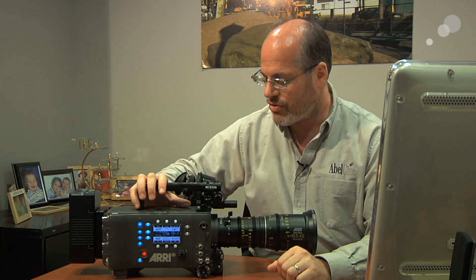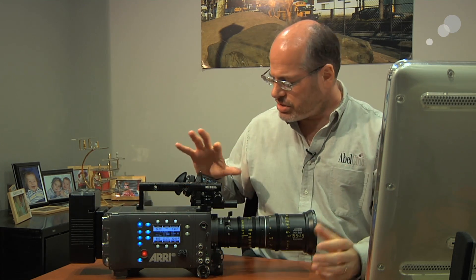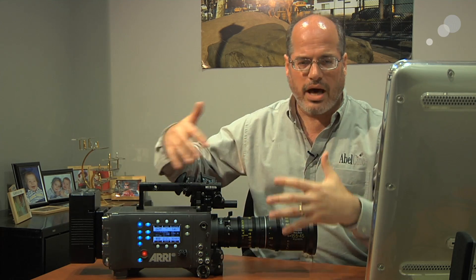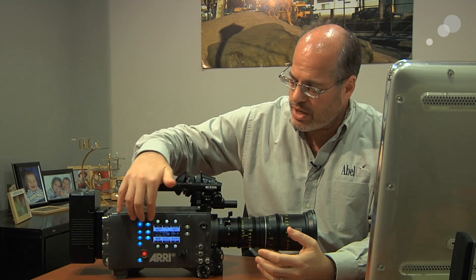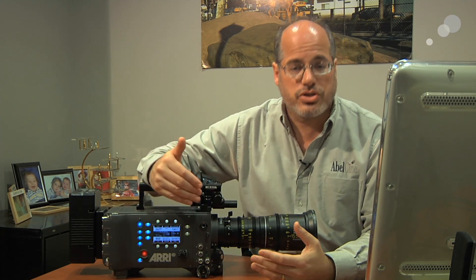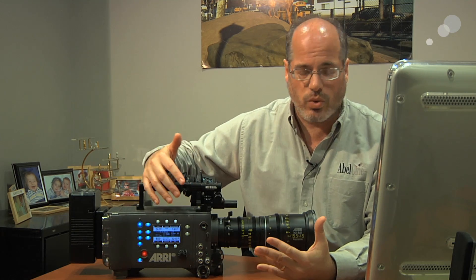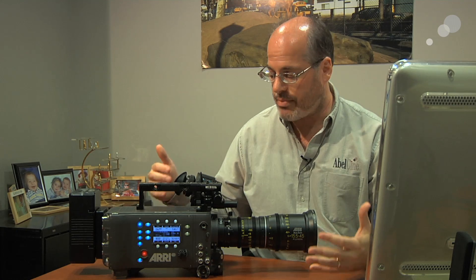That's a very comforting thing — that ARRI build quality. There's also the way you interface with the camera. The color viewfinder provides a really high quality image; you can judge the image out of it and know what you're getting. All the controls are laid out in a very comfortable, straightforward way. The menu system and the way you access things with this little knob is all very straightforward. You can do a lot with the camera, but none of it is particularly difficult to find and figure out.